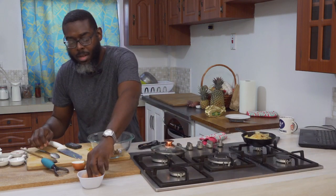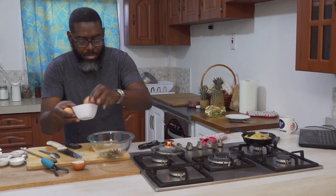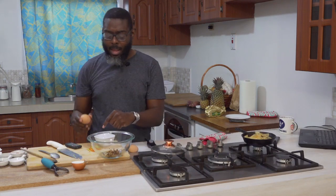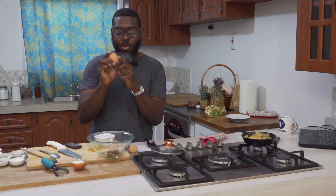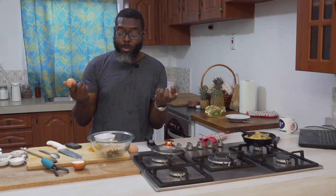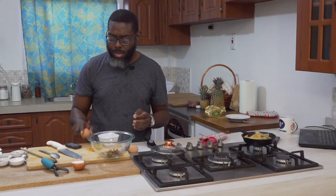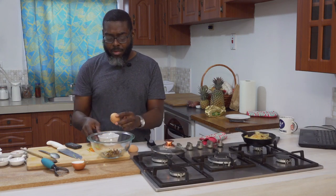Rule of thumb — always crack your egg into a separate bowl before adding it to a big bowl. Unless you have x-ray vision, you don't know what's going on inside the egg and whether it's spoiled. You don't want to put a spoiled egg into your dish and ruin the whole thing. So crack your egg into a separate bowl first, then pour it in.